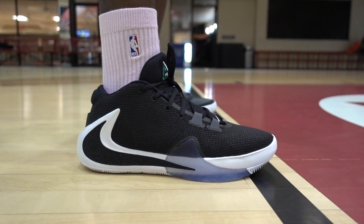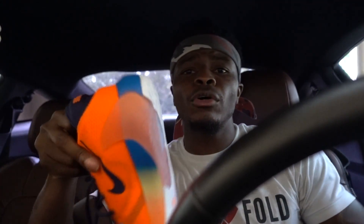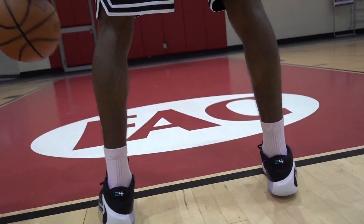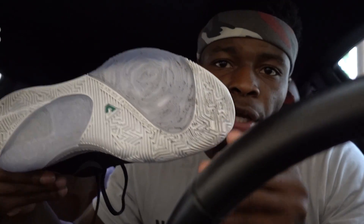I actually have two colorways: the white and black joints — still fire, traditional colorway, matches the jacket — and they also sent a pair of the orange joints. These are really, really fire. I think I like the orange more than the traditional just because that orange really pops on the court. Initially I thought Giannis's first signature would be straight but not crazy. It is only $120, which I don't think is a bad price point for a signature model, given that it's an MVP design.